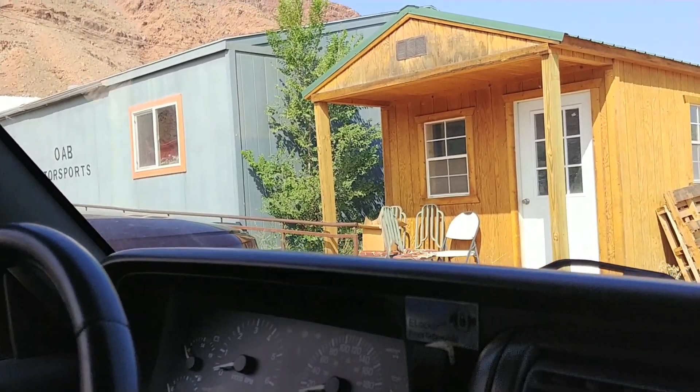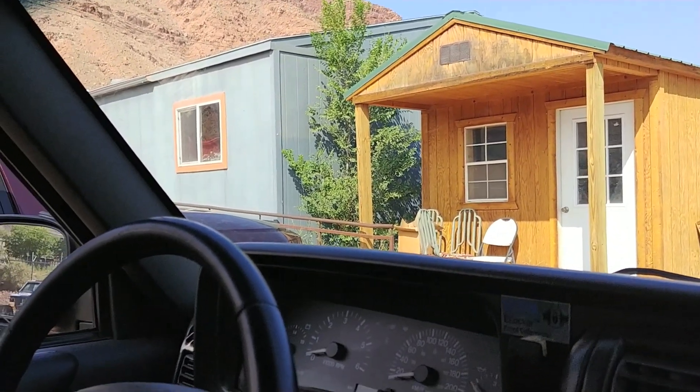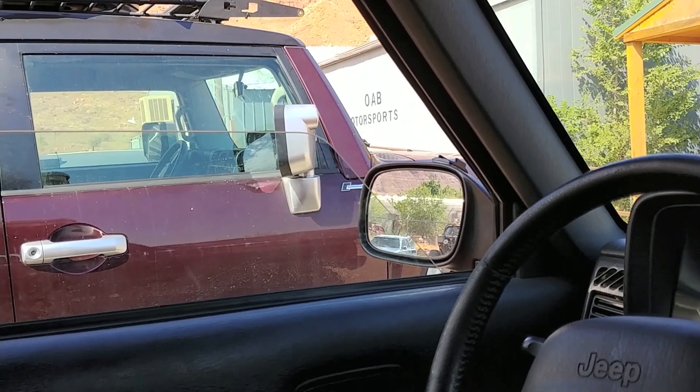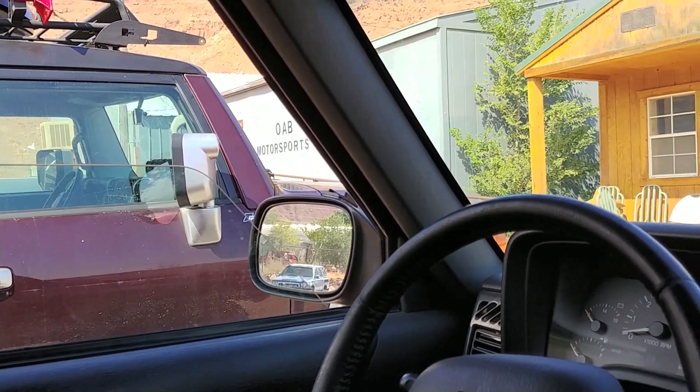So the quest continues. We're at Moab Motorsports — the lady at O'Reilly's said that they might be able to make that U-bolt, or weld it, or fix it, or whatever. George went in and we're going to see what they say.